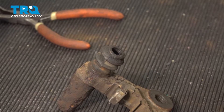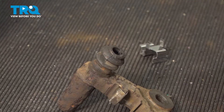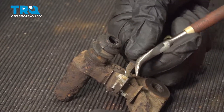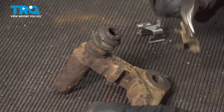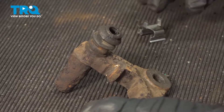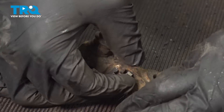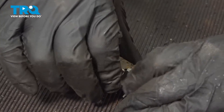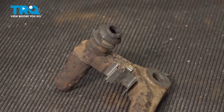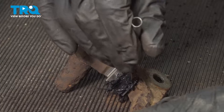With our new brake pads, we're going to put in our new hardware. To do that, we just remove the old hardware. Make sure there's no debris or anything loose in there. We're going to set in our new hardware. Once you have it set in place, we're going to put some brake grease where the pad will sit.